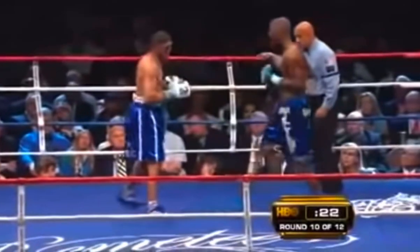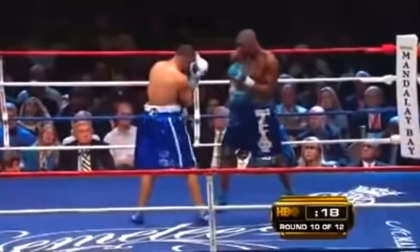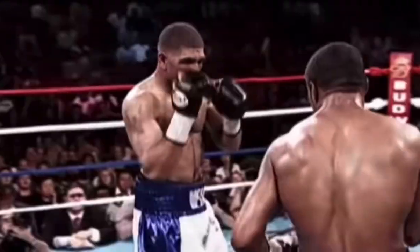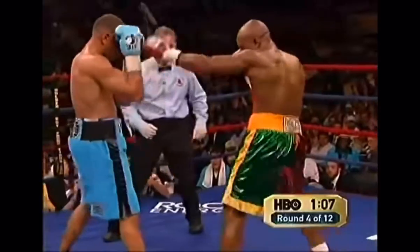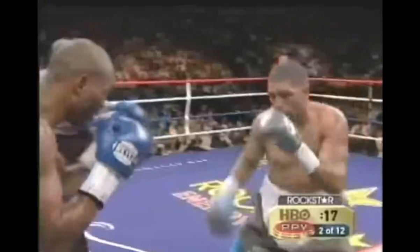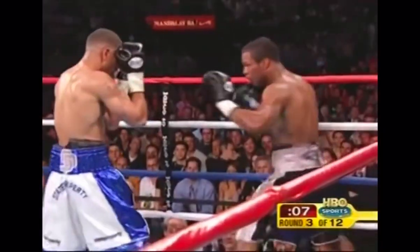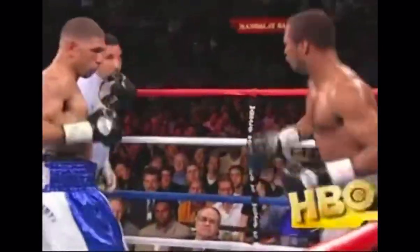Winky used his high guard to walk his opponents down as he stood in front of them, forcing them to fight him off for the entire duration of the fight. This meant his opponents had to use their legs more as they were most often pushed back, which can be very draining to the cardio, adding to the fact that they had to constantly throw more punches than they'd like in order to maintain distance. There was often discouragement from his opponents, as they would launch all the heavy artillery on Winky's guard and were still unable to push back nor slow him down one bit.